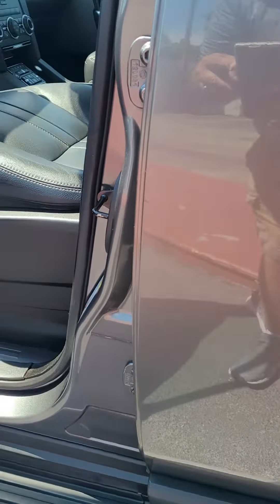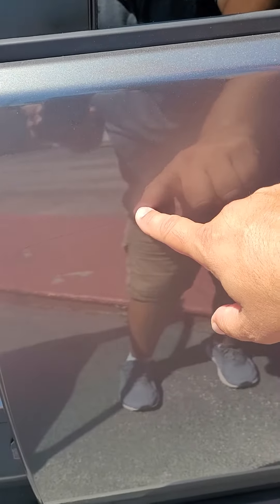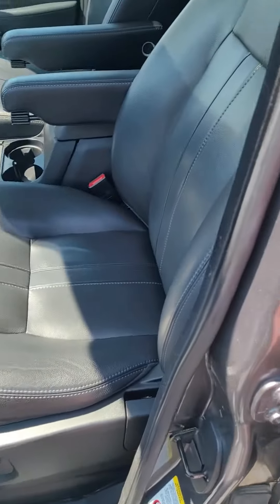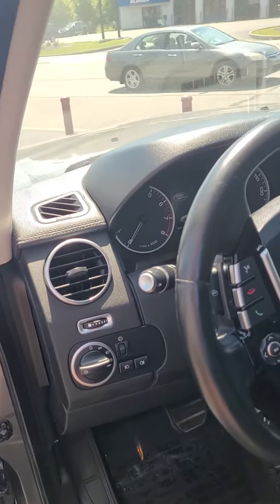I went to open the door and I did notice a scratch here — it's so hard to see with the sun, but there is a little scratch here. I only noticed it when I went to open the door. It's very, very not deep at all. Take a peek at the leather — super clean, no tears, no big scratches in the car.